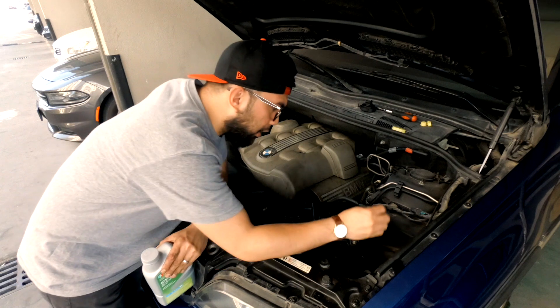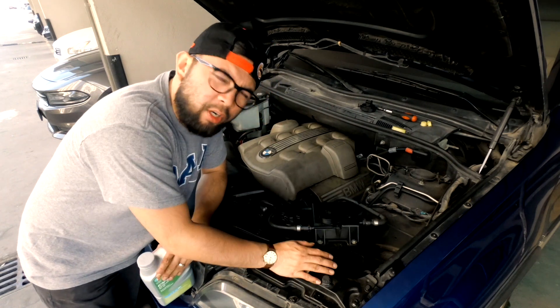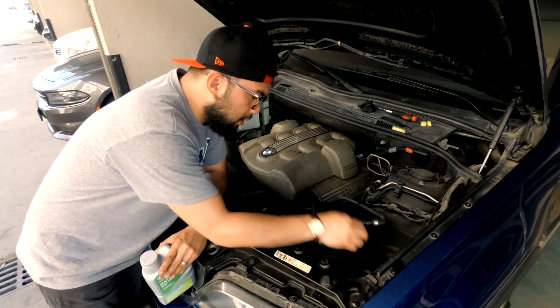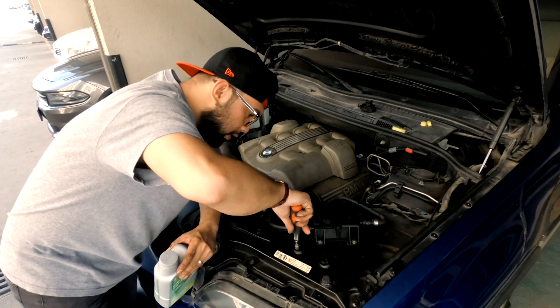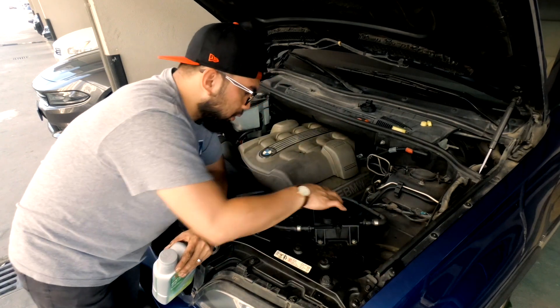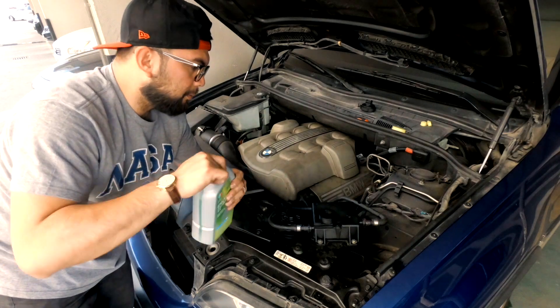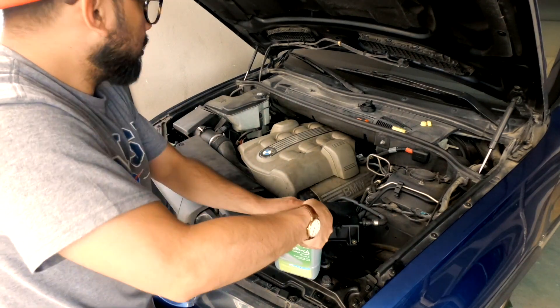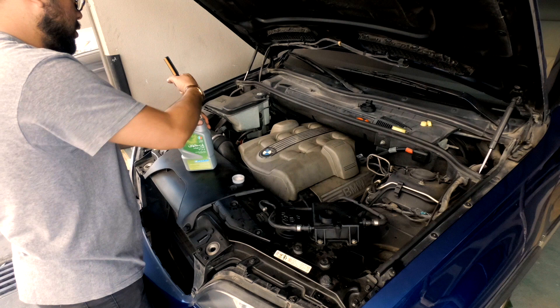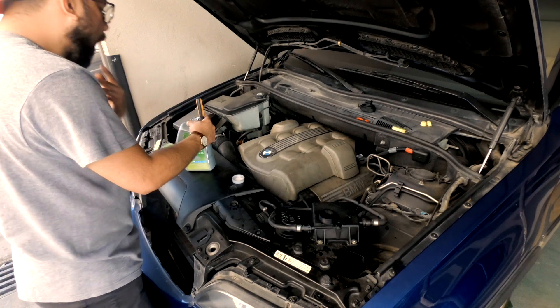The moment of truth — we already installed the hoses and the sensor. Now we're going to go for the cooler, so now we're going to pour the coolant.